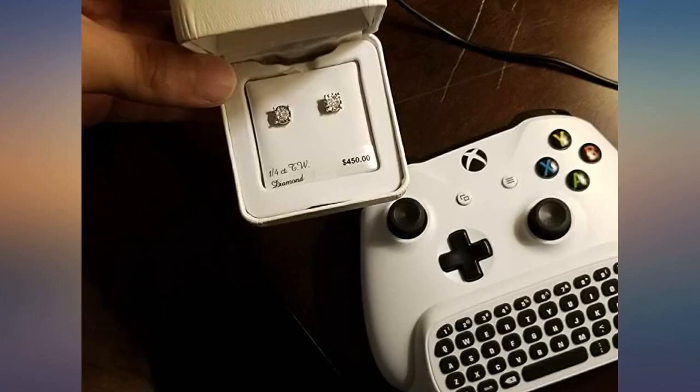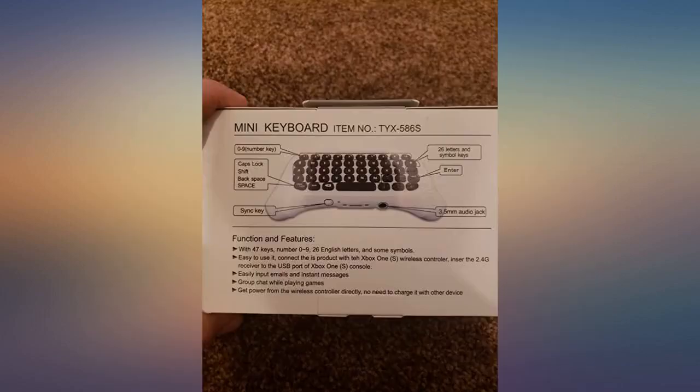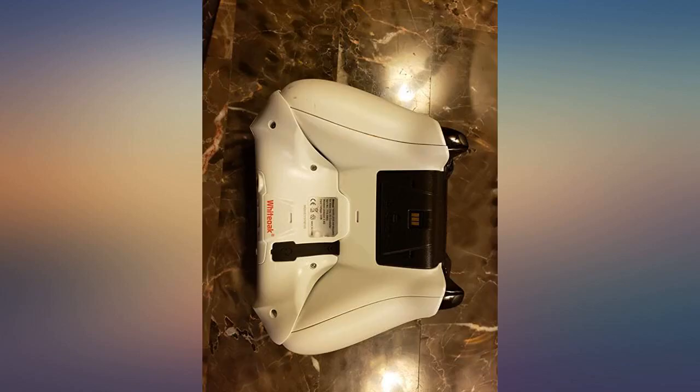I have not done an extensive range test, however I will say at the most I'm normally about 5-10 feet away from my console when playing and I didn't experience any disconnections. Easy to install and remove, like an original controller body — natural fit, extends perfectly with my Xbox One S controller.